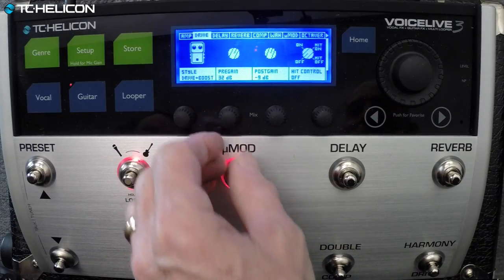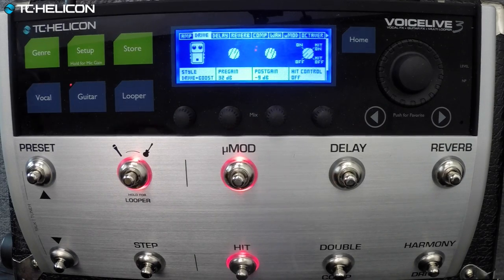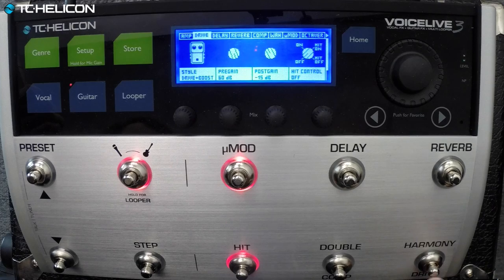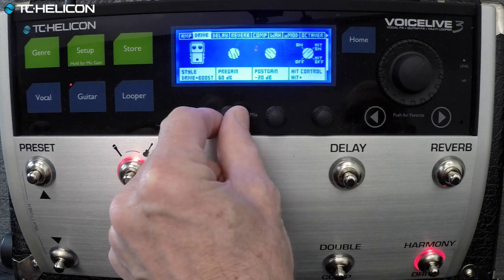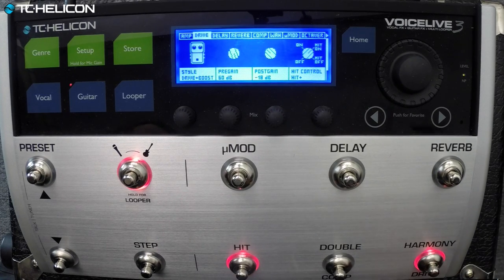Post-gain would be just making things louder. You've got up to 60 dB of pre-gain here, which is not inconsequential — that's quite a bit. So that's drive on and off.